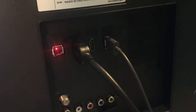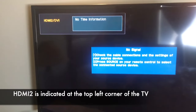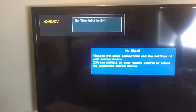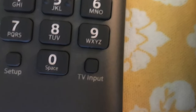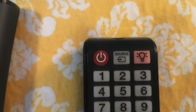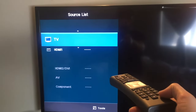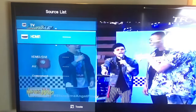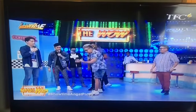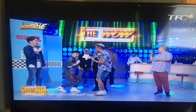The cable is clearly plugged into HDMI 1, but when we look on the TV, it clearly shows it's on HDMI 2 — so that's why it can't find the signal. Here's a solution: look on your remote for a button that says TV input or it may say source. Click that button once to bring up the menu and again while the menu is up to change the input to the correct one. We change it to HDMI 1 and we have picture.